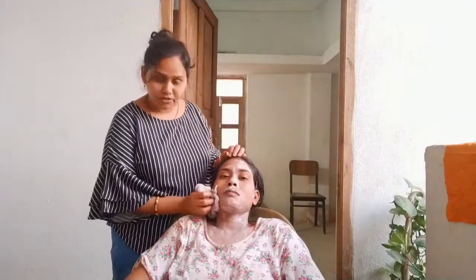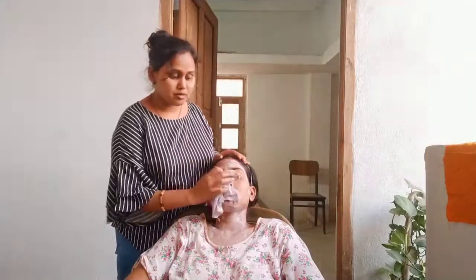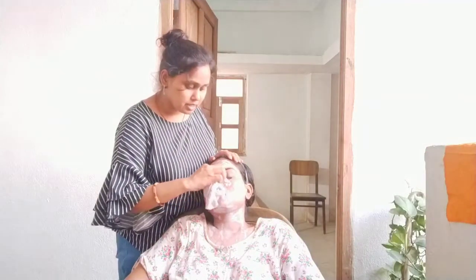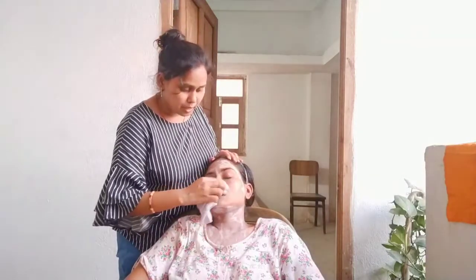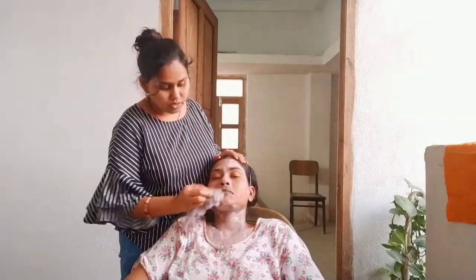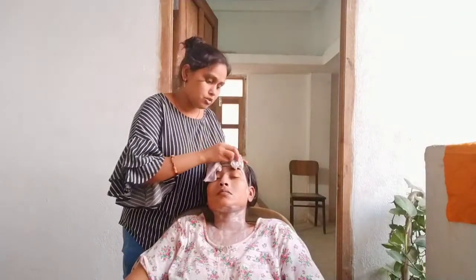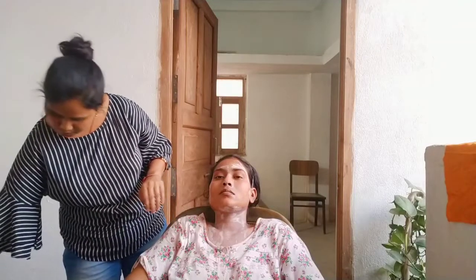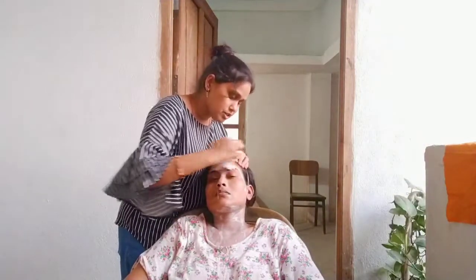So guys, you can do this herbal facial at home. It is especially useful during pandemic situations when going out to a salon is risky. You can stay at home and do it yourself. It is a good practice and I have tried to do new things. I hope you enjoyed this and will try it yourself.